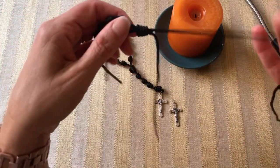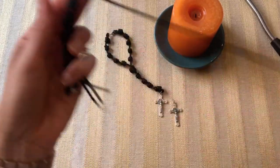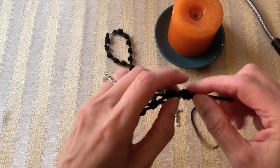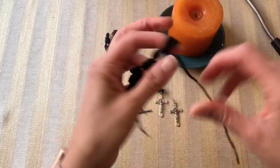Now you have a short and a long cord. Ignore the short cord, and on the long cord continue with three Hail Mary knots, about the same spacing as up above. You don't want this dangly part to be too long — since it's in the car, you don't want it flip-flopping all over the place.